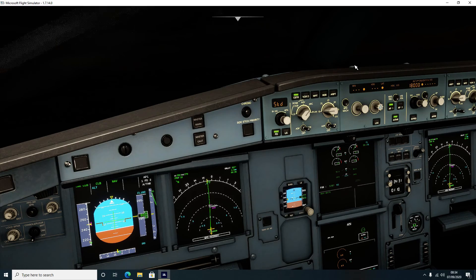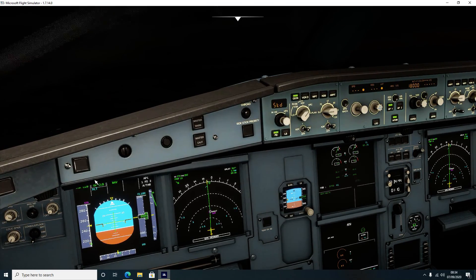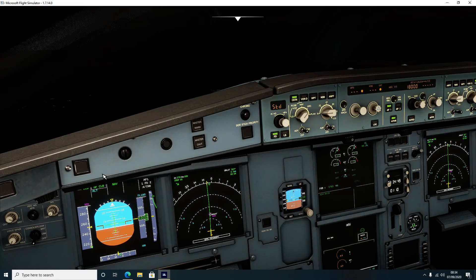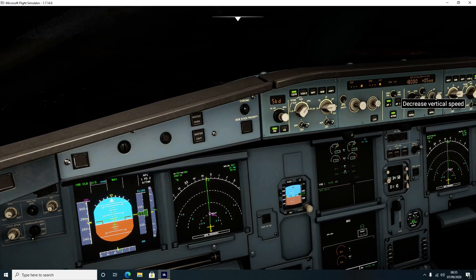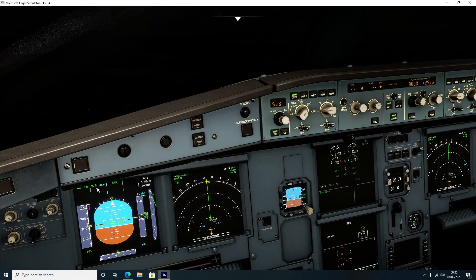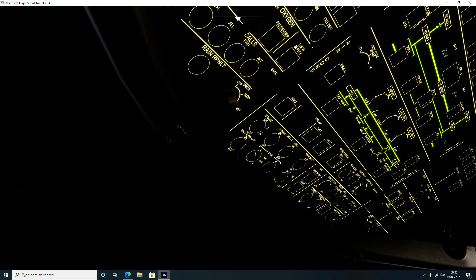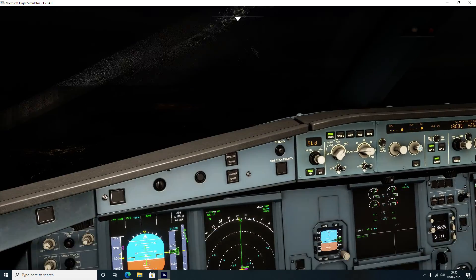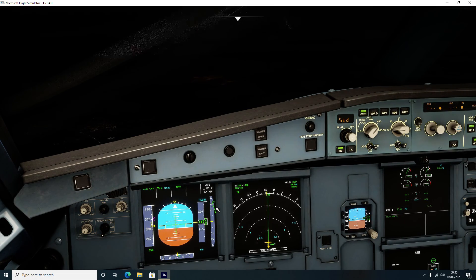At the moment our autopilot is working in managed mode - the aircraft is doing everything for us. If I decide to tell it that yes we will climb to 18,000 feet but I only want to climb at 2,500 feet per minute, we pull the switch - that means it's now in open climb. The aircraft will climb but not to any predetermined vertical speed value. Once you pull this switch you're now in control of the vertical speed. Past 10,000 feet so landing lights off.